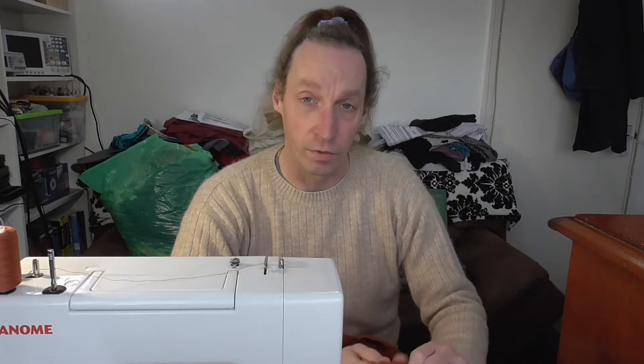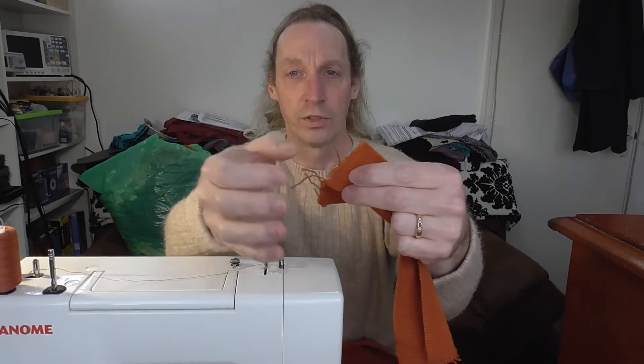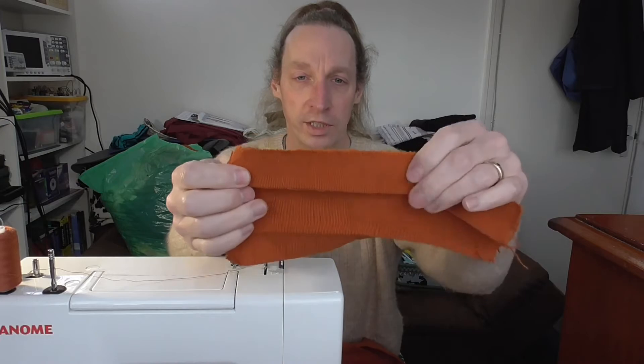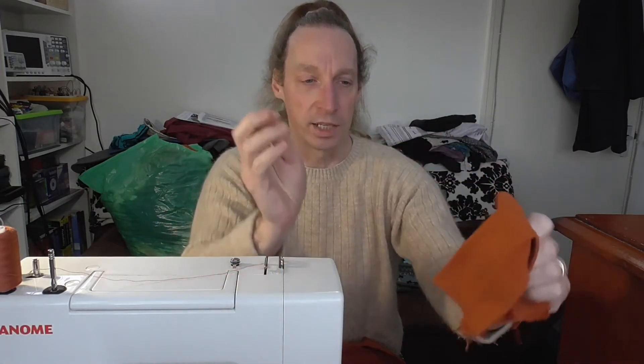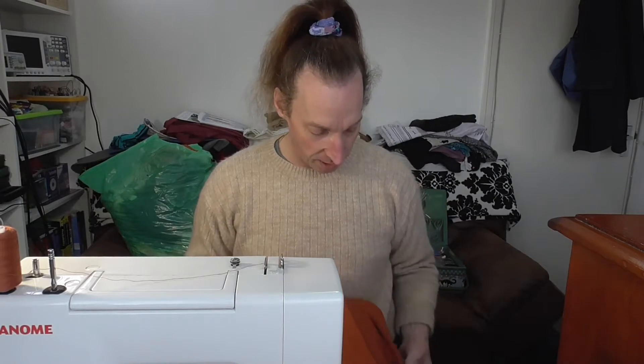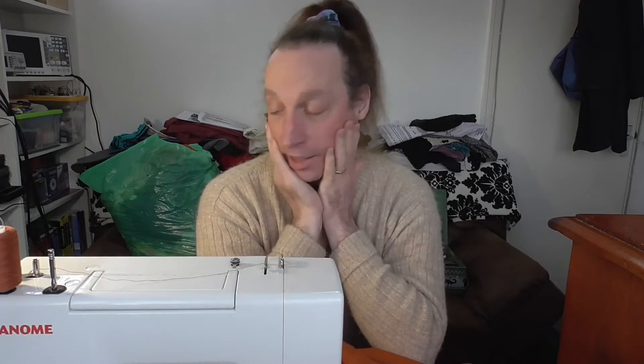I very quickly realised that this stuff frays like mad — it really does; it just wants to fall apart on the edges. Across-wise it seems quite stable, but along the edges it frays out quite a bit. That meant I had to make sure that as soon as I'd sewn something, I finished the seams off so they didn't end up fraying everywhere, which made construction a lot slower. This is day three of working on it, but it is almost done — just buttons now, really. I think I'll do a bit of practice on a scrap of material to see how the buttonholes go before trying them on the main piece. Hopefully that'll be a fairly quick affair — knowing my luck it'll probably take a couple of hours!